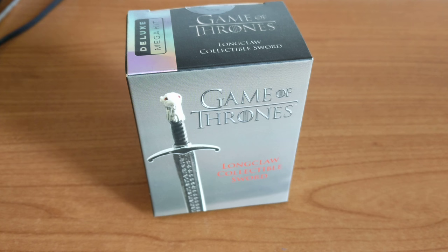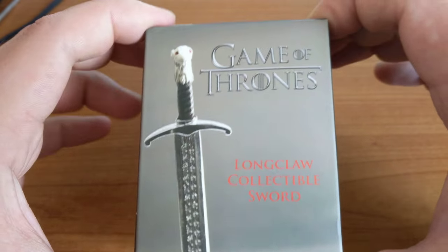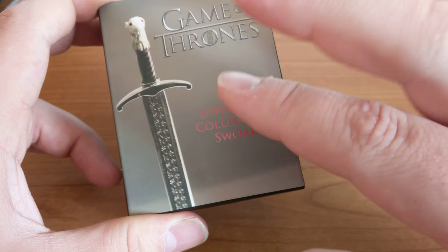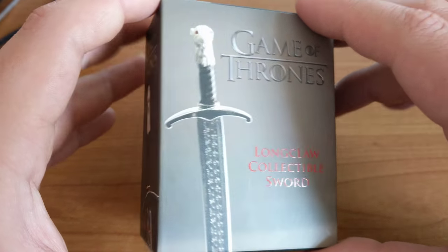That doesn't mean to say I don't appreciate the collectibles, which are extremely amazing. I did give Game of Thrones a go a while ago and I watched about a season and a half of it, so I do know a little bit about this.